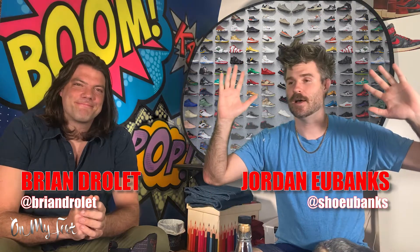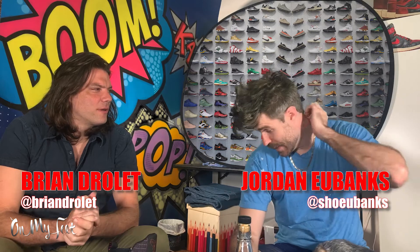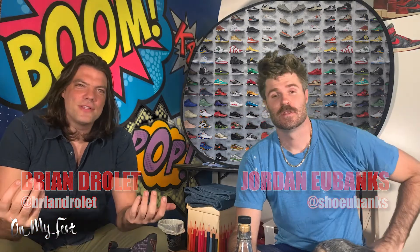What's up guys? Jordan — welcome back to On My Feet. You sounded like you were unsure of who you were. Yeah, I was thinking about what I was saying. He didn't even know who he was there. Let's take that back. What's up guys? My name is Jordan, welcome back to On My Feet. And my name is... Brian. Brian, that's right.